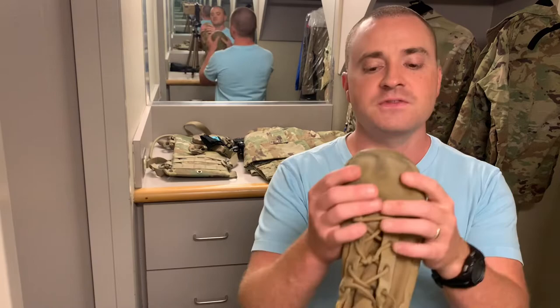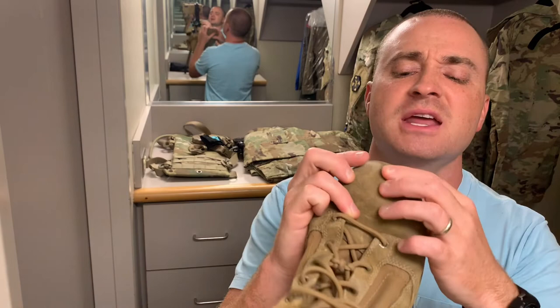This toe cap — you can see I can compress it right here — feels kind of cheap and flimsy to me. I dented it a little bit there. I don't know how they'd make it better, but it just feels sort of cheap.